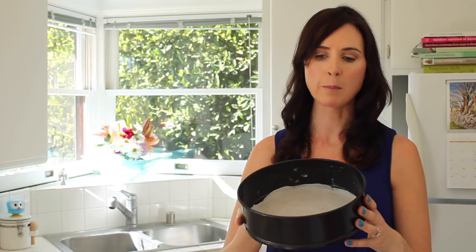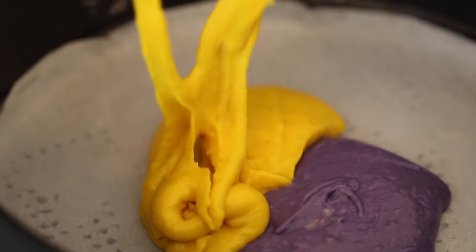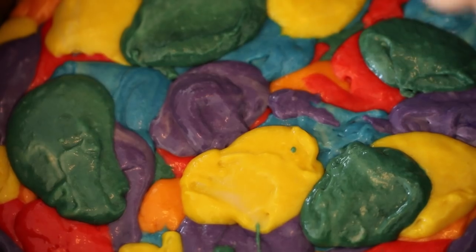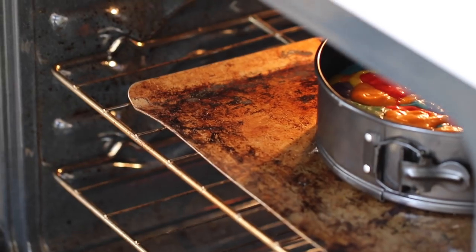For the cake you need a springform pan, or just a cake pan. Grease it and line the bottom with parchment so it's easy to get your cake out. Now for my favorite part — assembling it. Rotate through the colors and put in spoonfuls of batter, overlaying them on top of each other for a marbling effect — just a little drop of each color. Your cake is ready for the oven. Bake at 350 degrees for an hour and 10 to an hour and 20 minutes.